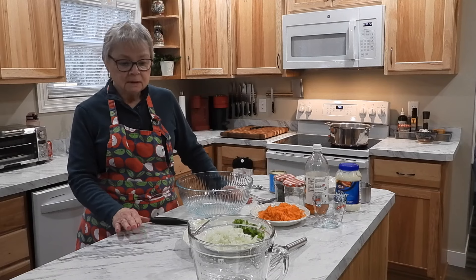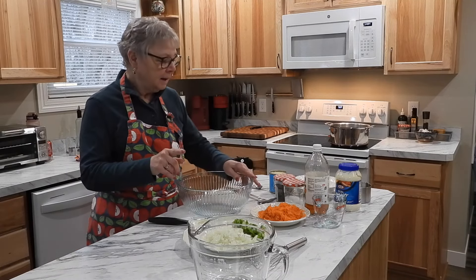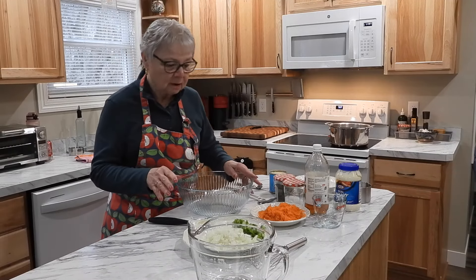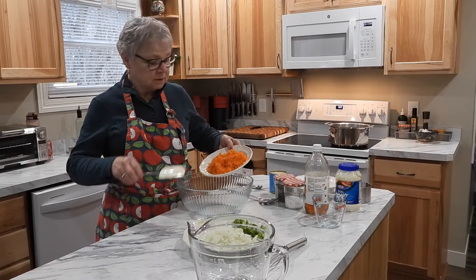It's really simple. It's an easy recipe. It's not your typical macaroni salad. I have in my possession here two large carrots, shredded. I'm going to put these in a big bowl.